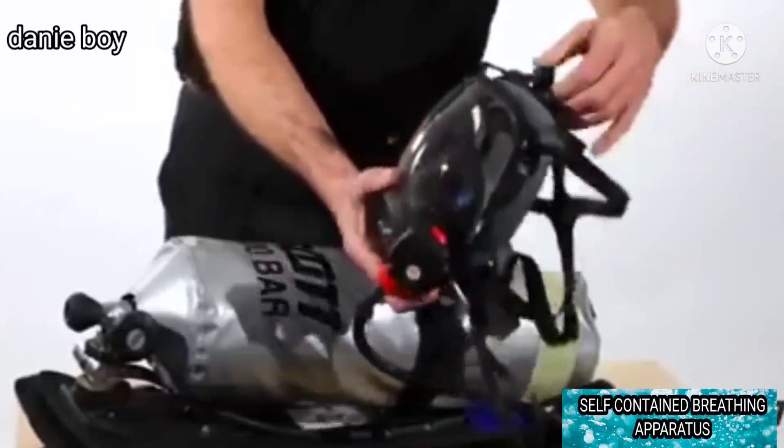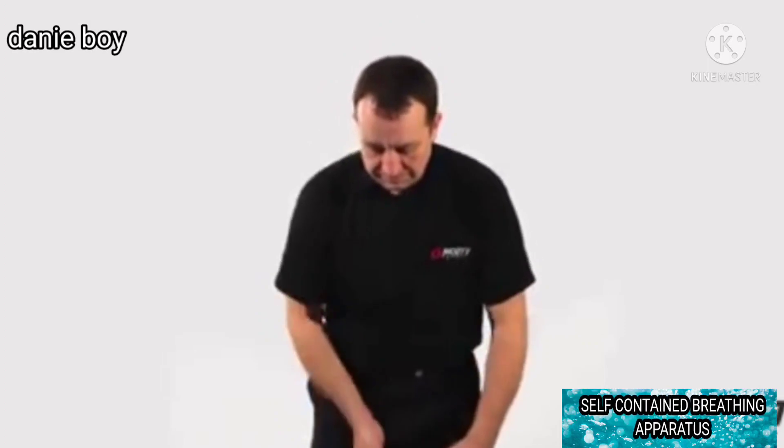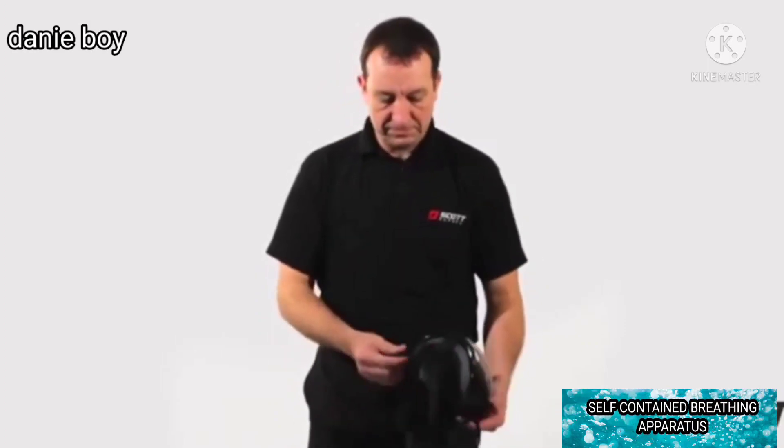Fully slacken all head harness straps. With the face mask connected to the demand valve, check that all face mask straps are fully slackened.